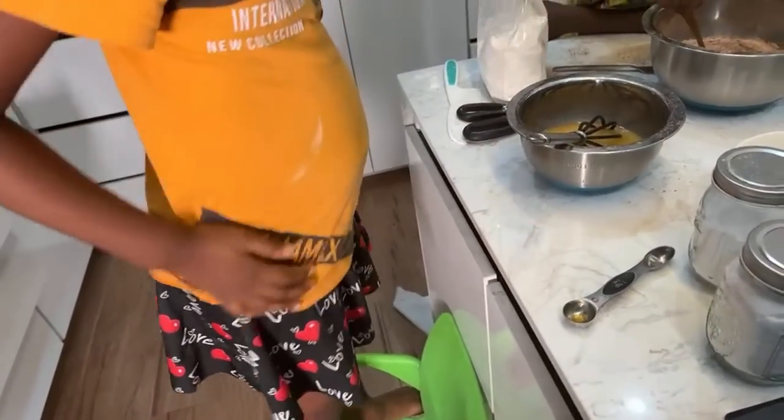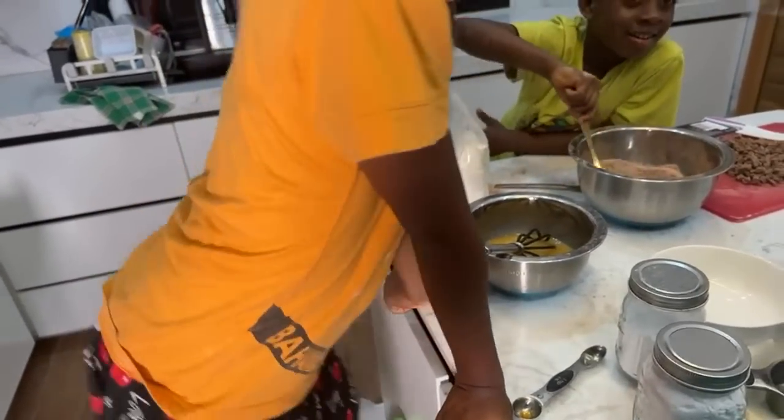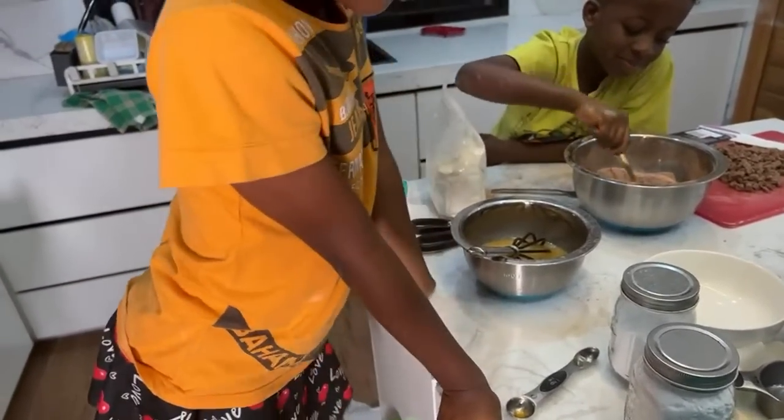Okay, there's no more flour. We're supposed to get some milk.